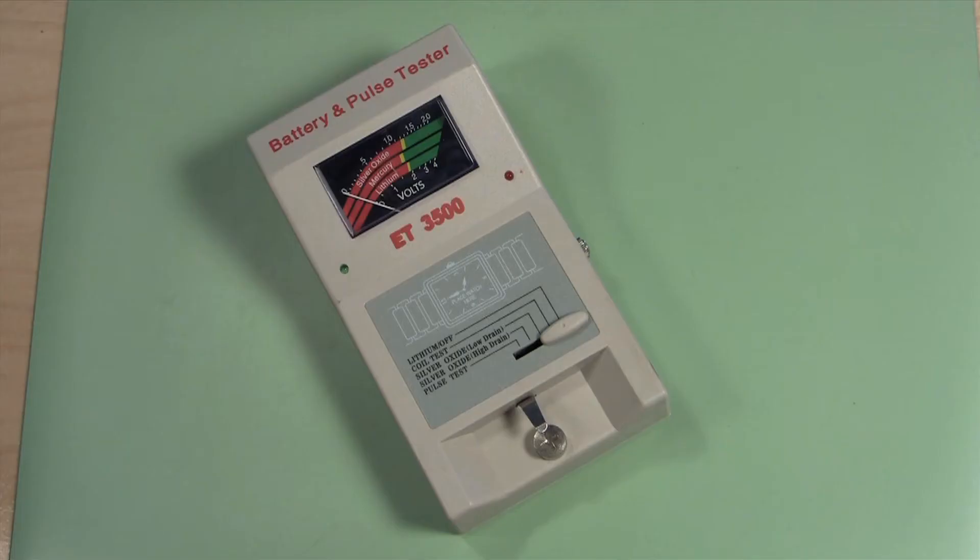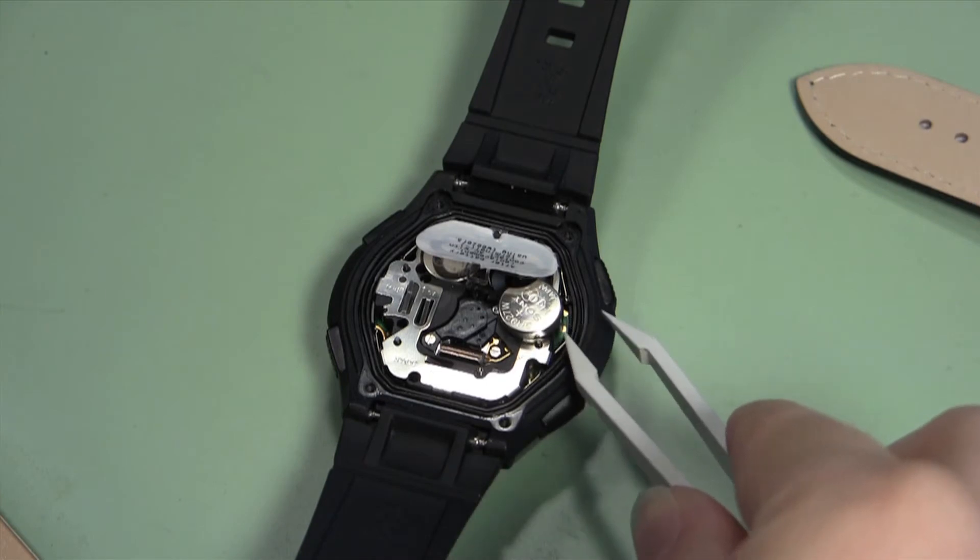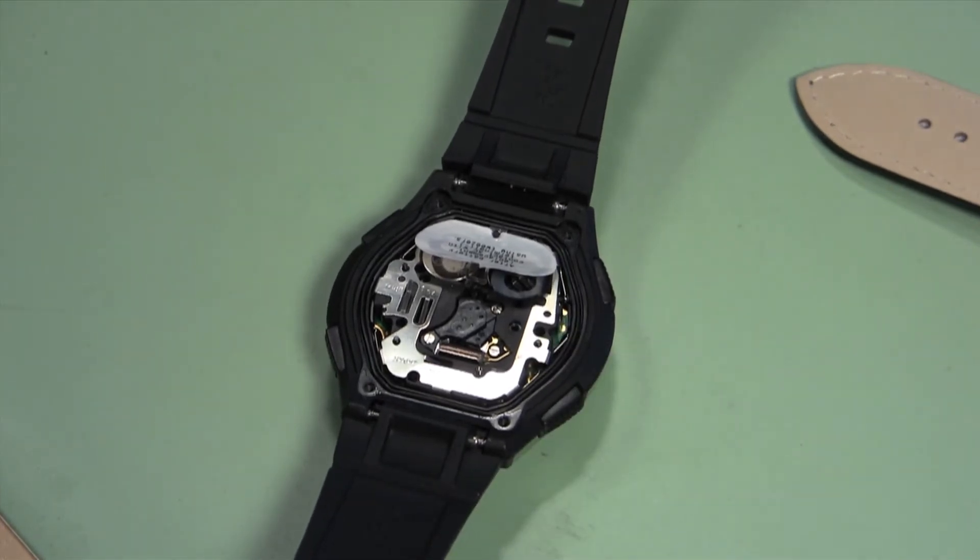You will need a watch battery tester. Whether you have just removed the battery from a watch or just opened it, you should test the battery.